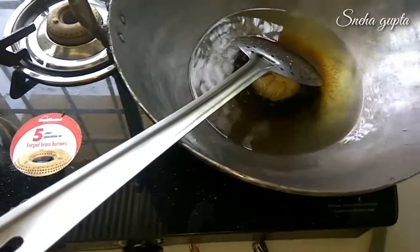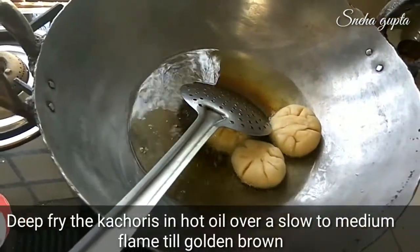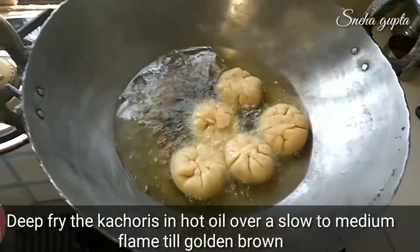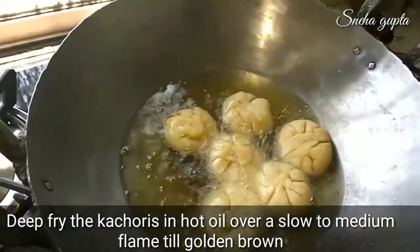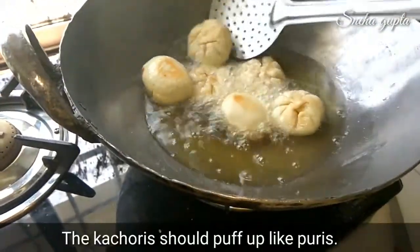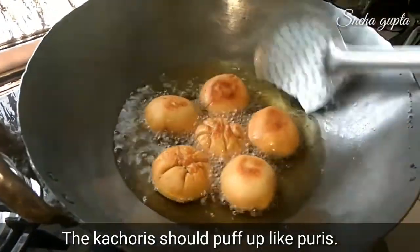Heat oil in a pan. Before adding the kachoris, make sure the oil is hot enough. We have to cook them to a golden brown color on slow to medium flame. The flame should not be too fast, otherwise the kachoris will remain uncooked inside and only the outside will brown.